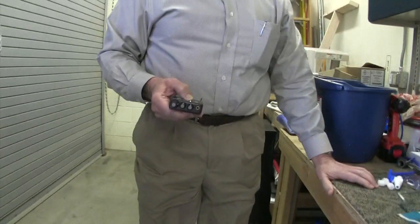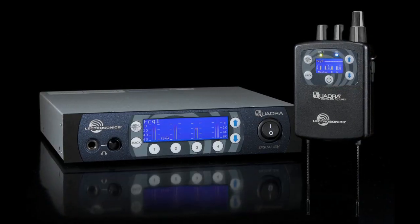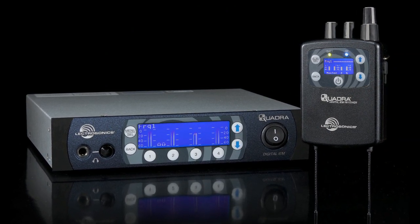Company President Larry Fisher seems to enjoy this step a little too much. Finally, the Quadra IEM system has passed all the tests and is ready for prime time.